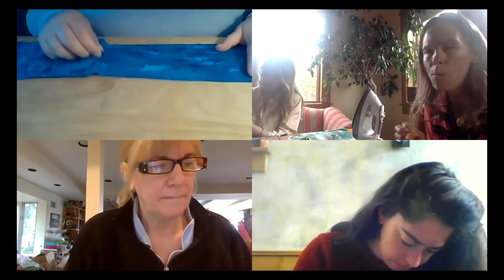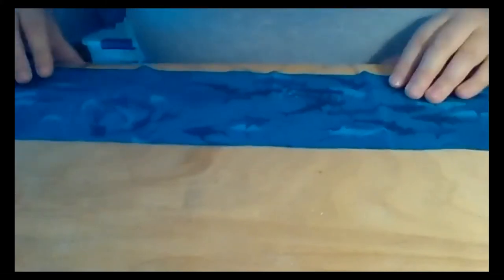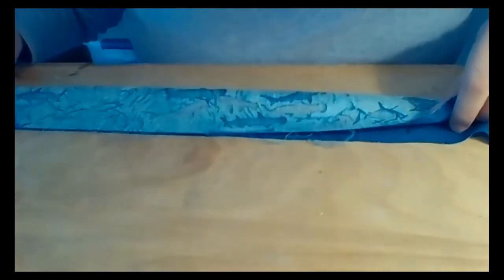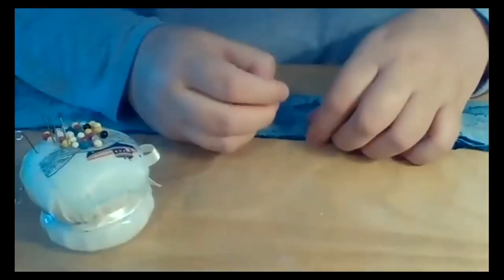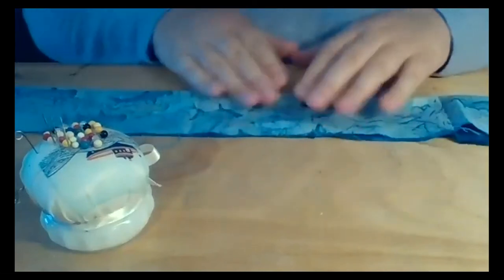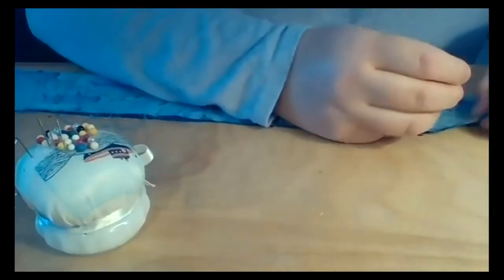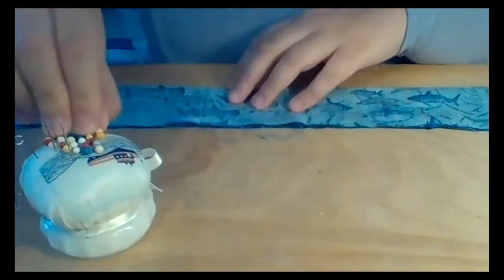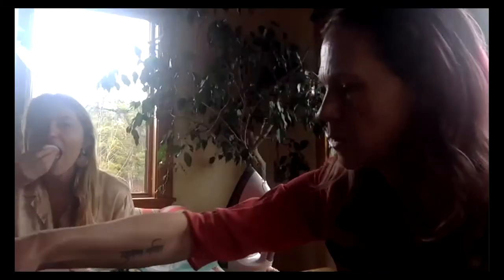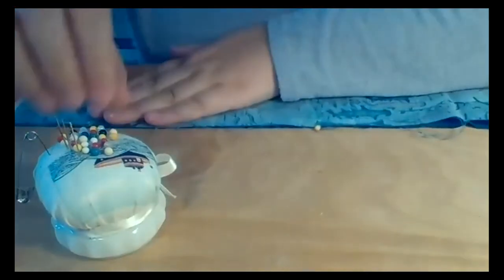So next I'm going to fold the fabric in half. This is the correct side that's going to be the final product, so I'm going to fold the correct side to the correct side. If you have pins, this is where you could pin it. If you have an iron, you could also iron it — that helps keep it folded in the same place. You can also use a paper clip or binder clip, just to keep a reference of where the edges touch.